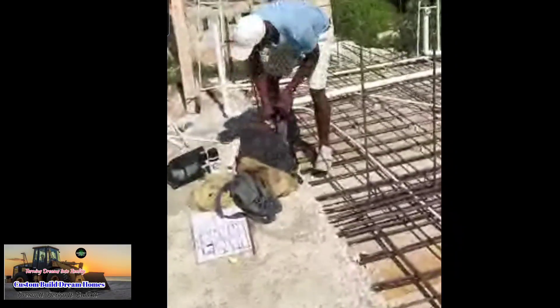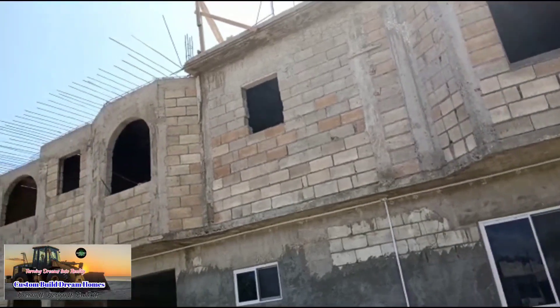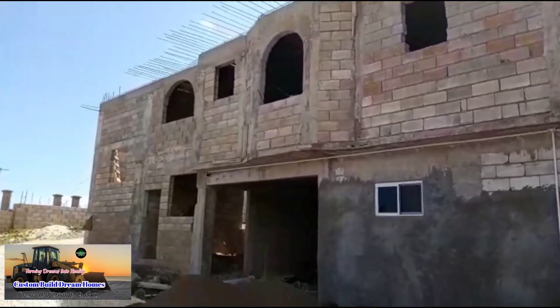We measured the bathroom fan to make sure — we only have to drop the sheet rock to six inches. The bathroom fan measures four inches, so we're good with the sheet rock. This is a look from the side and as you can see, all the steels are ready.